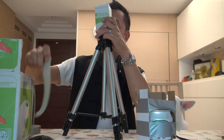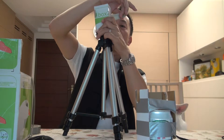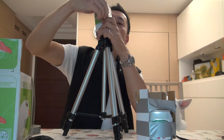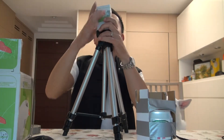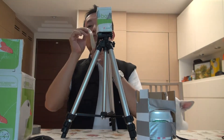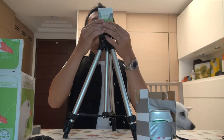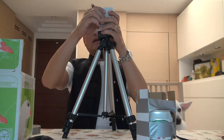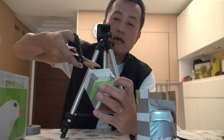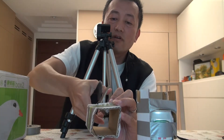Then do the same thing — use tape, tape on the box. It's pretty easy. Make sure you can hold it. We make two pieces of tape, and then you can take it off and cut it off. Cut it off the same way we just did.